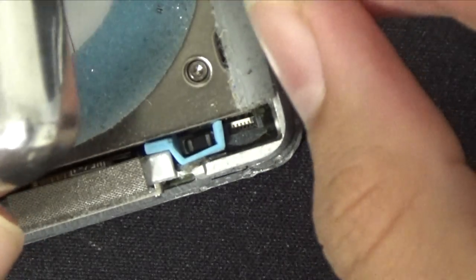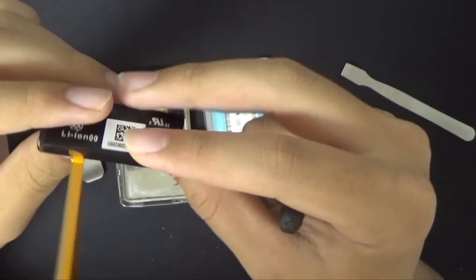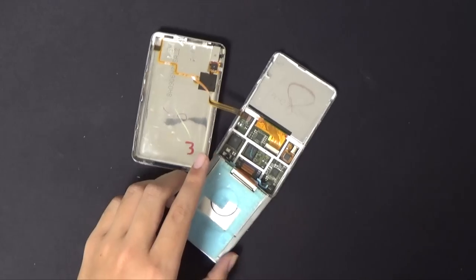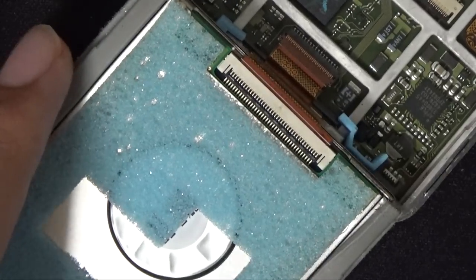Now that the battery cable is removed, to pull out the battery you can jerk it out as all connections are safely removed. To remove the hard drive, simply flip the hard drive downwards, flick up the pull tab, and pull out the hard drive.